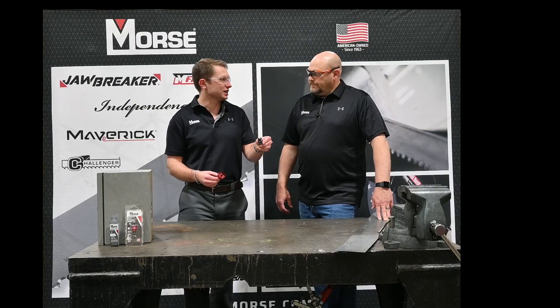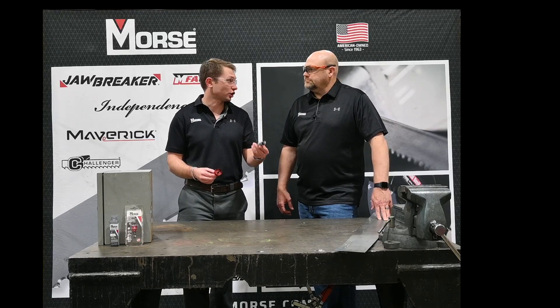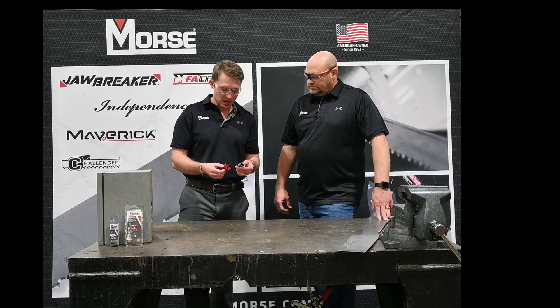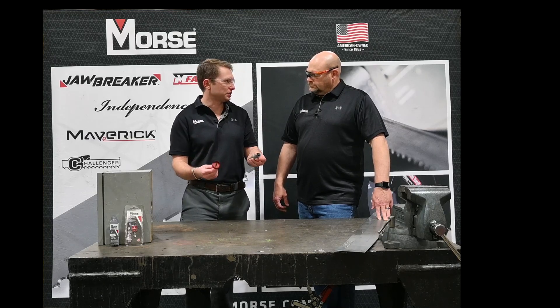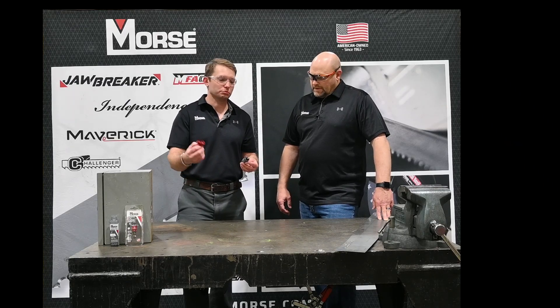You'll also notice that this body's thicker — you'll get a little bit better rigidity out of this, but it's going to be a slower cut because you're taking such a wide kerf, where this one will cut much faster, especially in sheet metal. Another difference is that this one can come in a one inch depth so you can go through those thicker pieces, where this comes in the standard depth for electrical boxes and any electrical and plumbing applications.